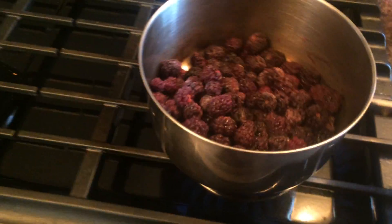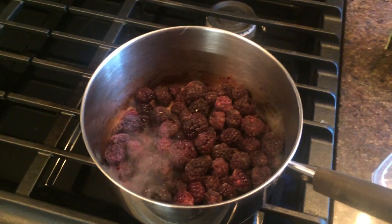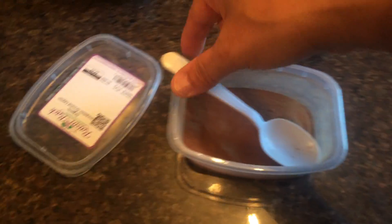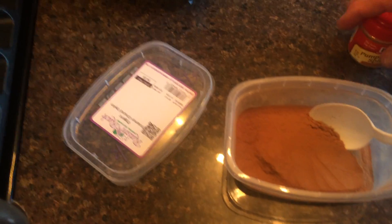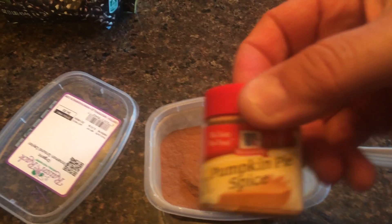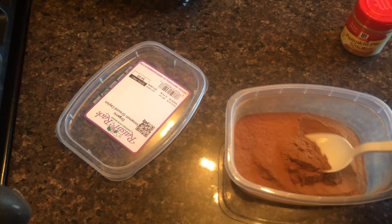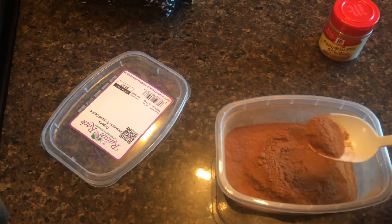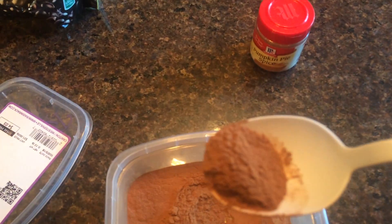You don't need to use fresh blueberries — frozen are just as good. Next, this is cinnamon, but you could use pumpkin spice or whatever spice you like. I'm putting in a spoonful.